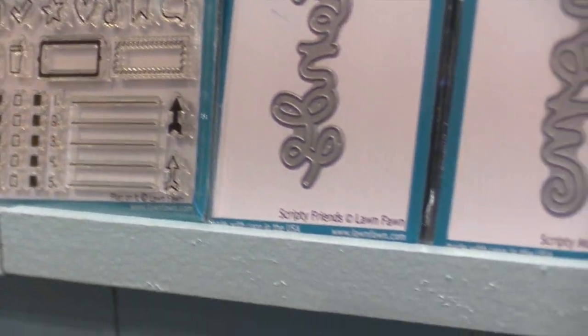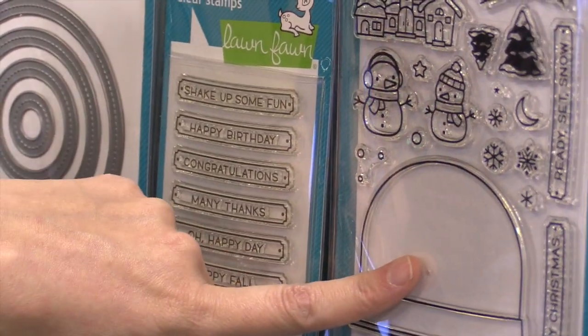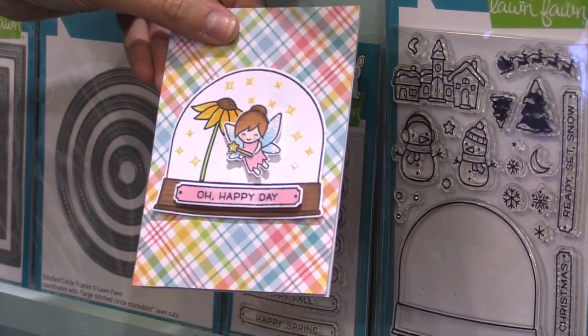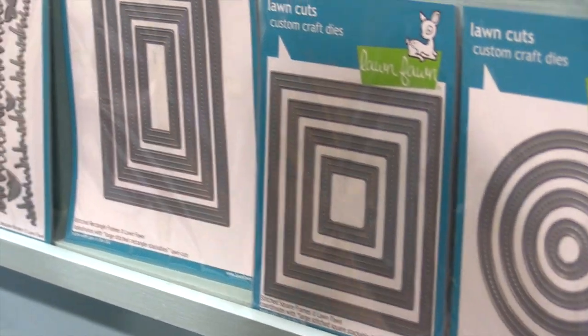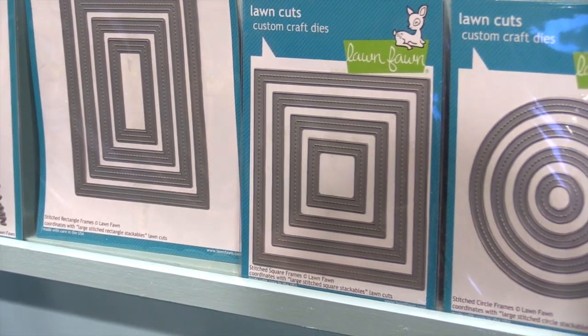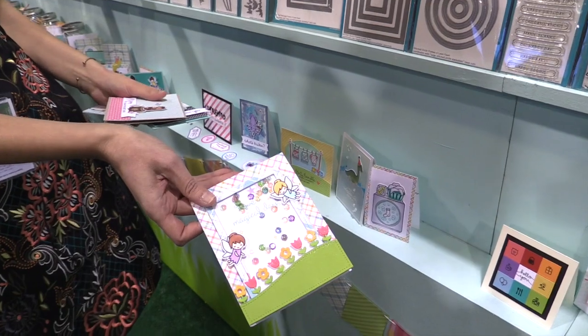This was something requested by you guys so much: an add-on to our Ready, Set, Snow from Christmas. So now you can make little snow globe cards year-round just like this. Then we have some fun new dies — we have these frame dies, which are perfect for making shaker cards. You can use them to create cool things like this when you have little sequins going in the fairy scene, which is so sweet.